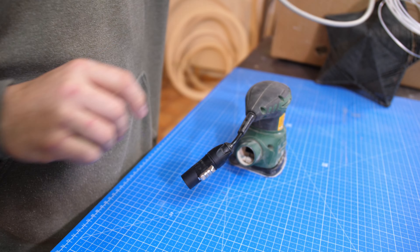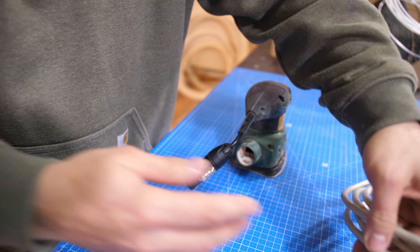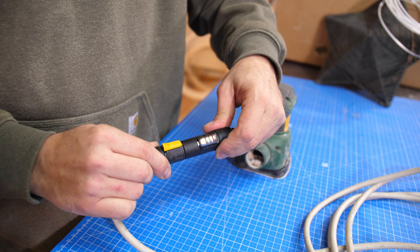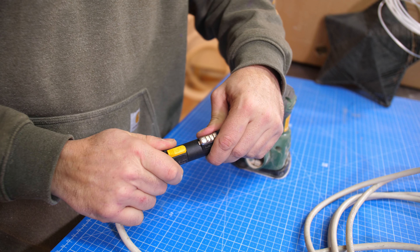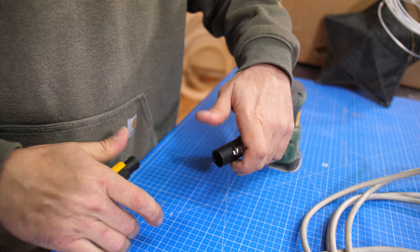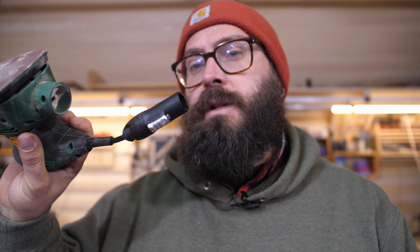Risultato finale: questo elettro utensile, così va a bloccare, non scappa più, lo sgancio è rapido, si tira indietro, si gira, voilà. Adesso me ne ordino un po', così posso sostituirle a tutti gli elettro utensili, mi faccio un paio di prolunghe di varie lunghezze, così direttamente dall'aspirazione posso tirarmi alimentazione, aspirazione, collego tutto, et voilà.